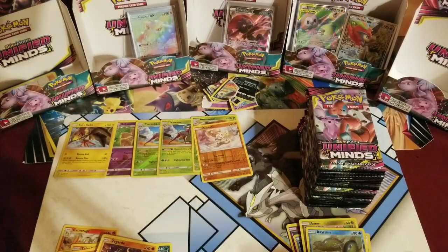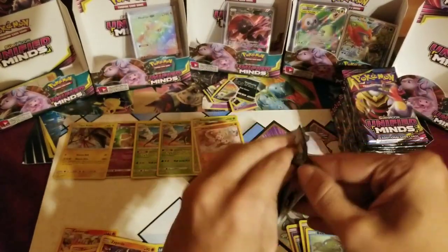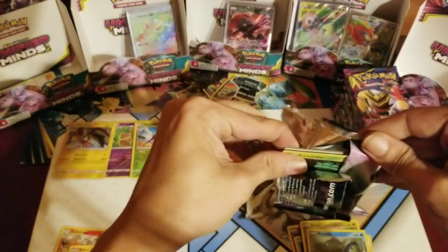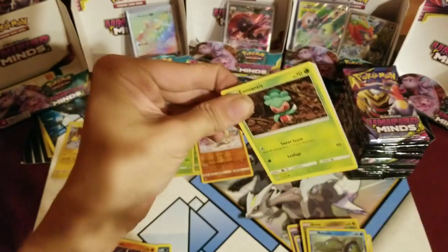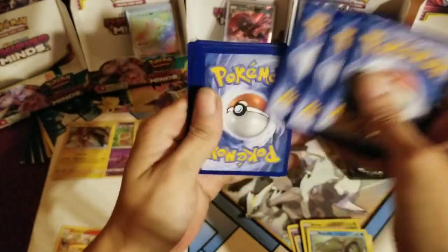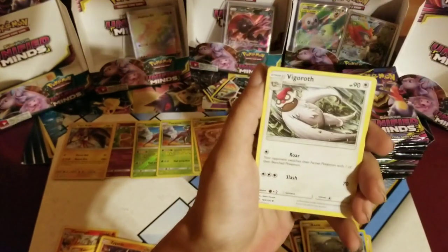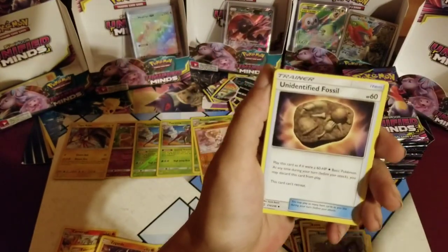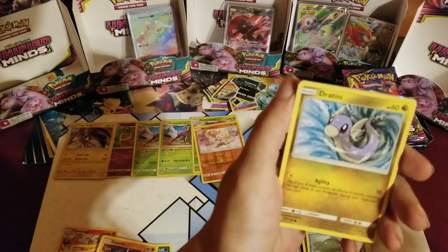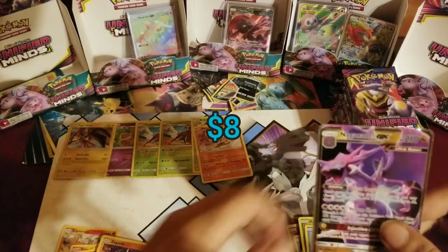Alright, right side, you did pretty good — we can't complain. I'm always gonna say I'm a left side guy, and I guess it's not over — I've seen four and four before, so it's not completely over. Although that Heatran over there makes it difficult. Fraxure, Phantump, Riolu, Joltik, Dratini, Eelektrik, and a Naganadel GX! Alright, left side — okay, starting out kind of strong!